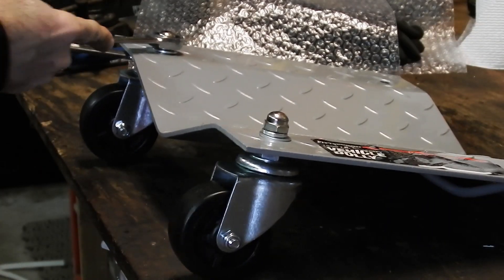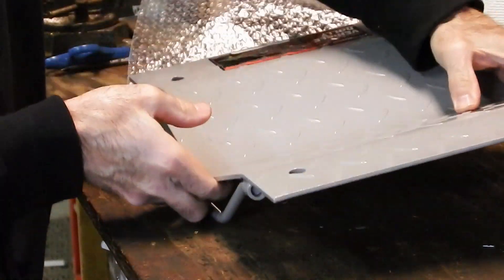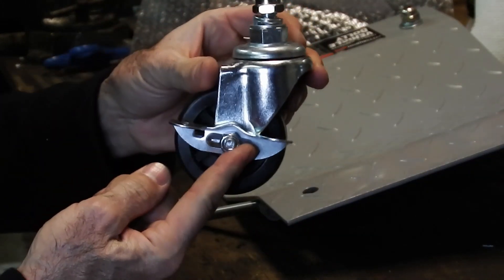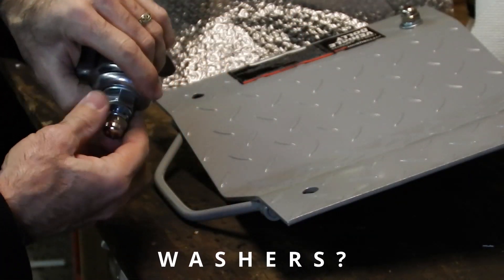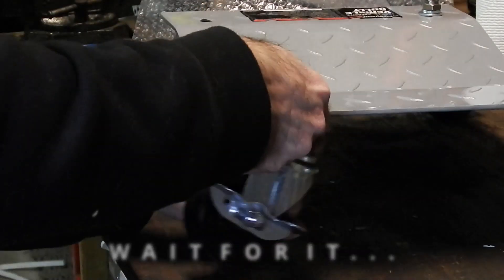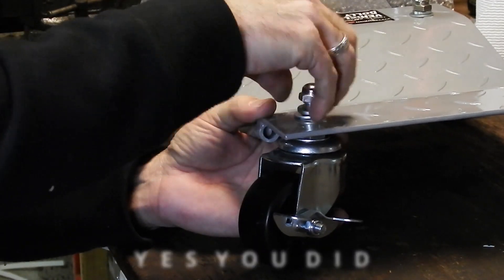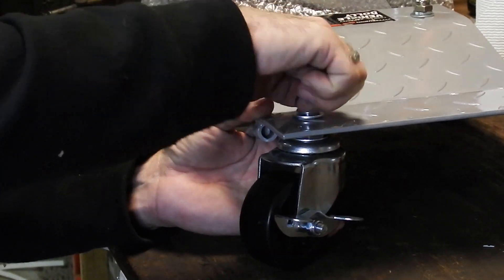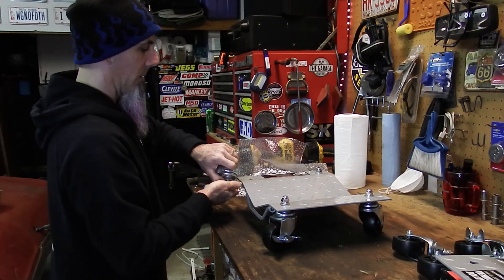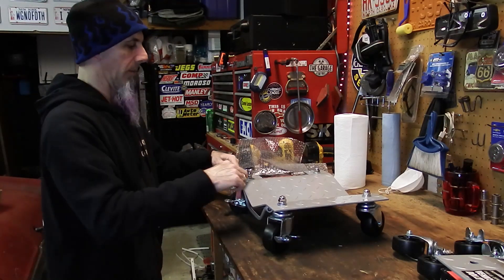Now that these two freewheeling wheels are done, we'll spin it around. Remember, where the handle is — that's the side we're going to put the locking wheels on. I said 'locking washers' — I meant locking wheels. It's late. We'll take the last locking wheel and do the same thing over again, then tighten these two up.